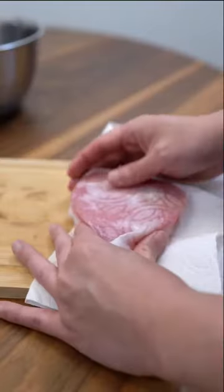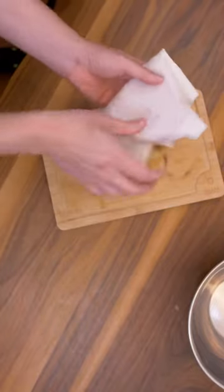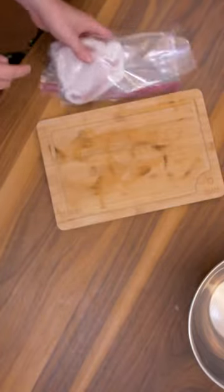Make sure to pat it dry as much as you can. You're going to wrap it in some paper towels, put it in a bag, and that's going in the fridge for at least 5 hours.